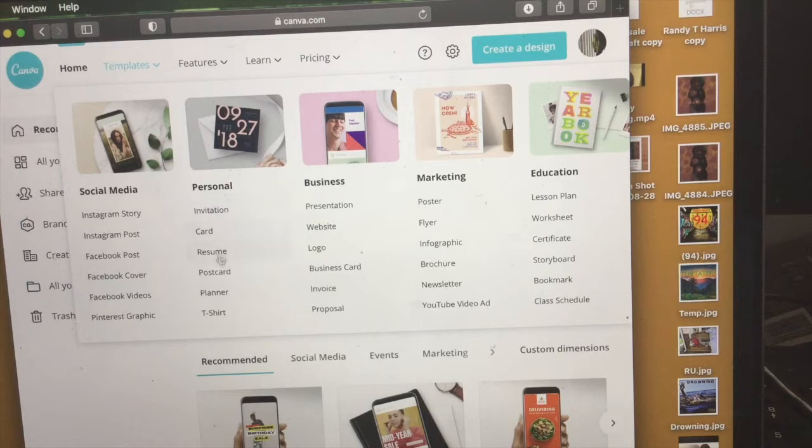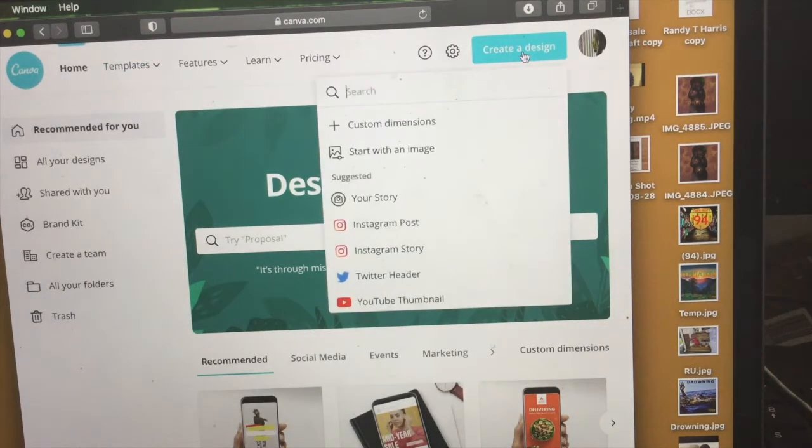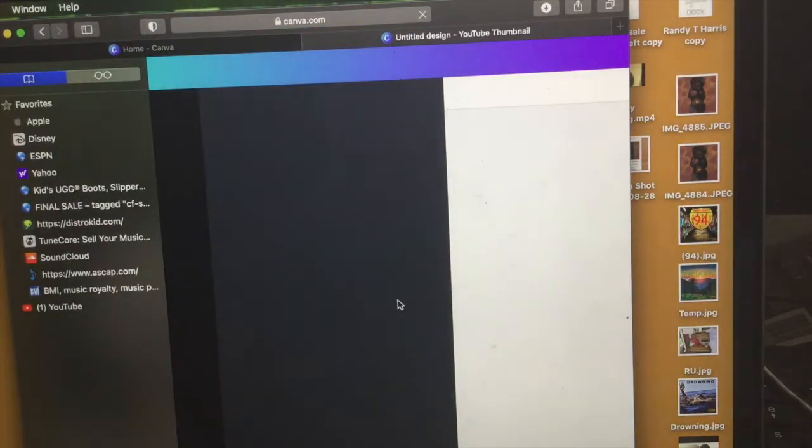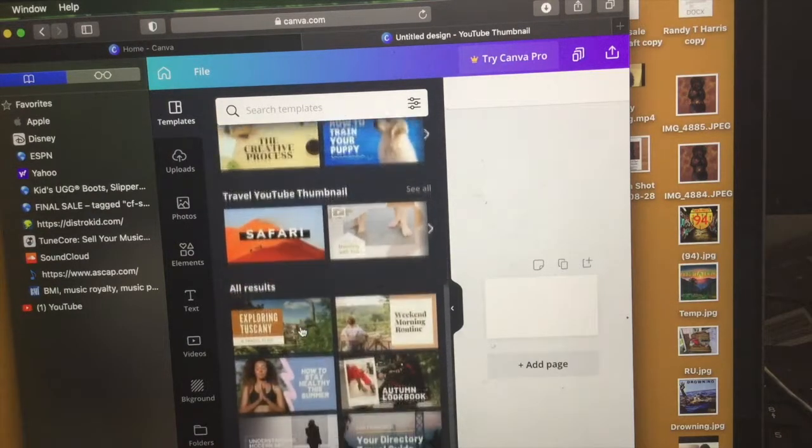Canva offers personal, social media, business, marketing, and education categories — these are slides you can click on for inspiration. What you need to do is create an account with them, and that account is free with no charge. Now if you want the higher account, I think it's like $199, but what we're going to do is take our design.